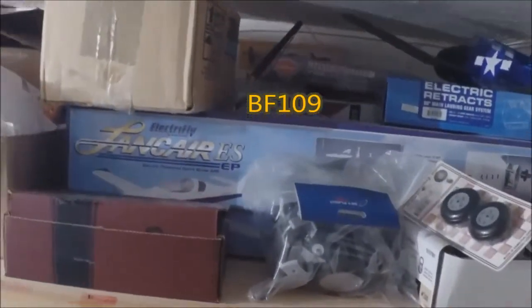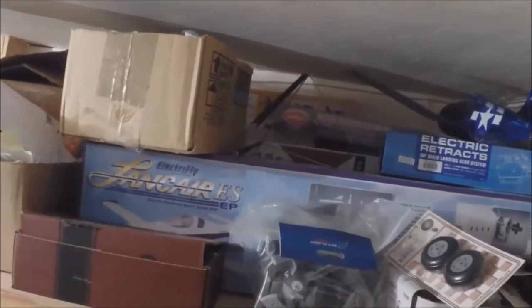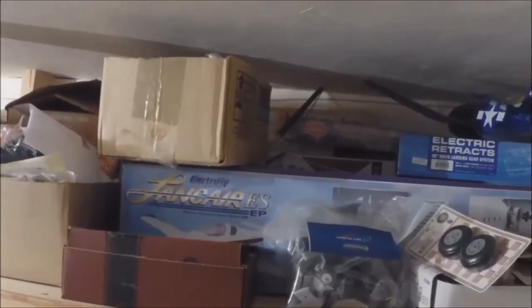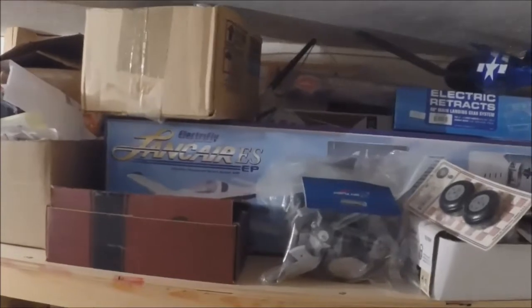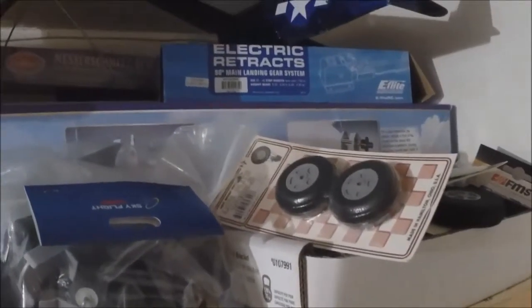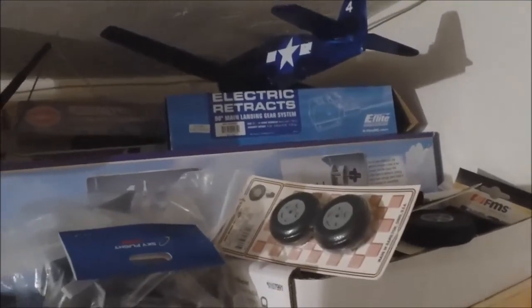I have a kit - Messerschmitt Guillows - one of these days I'm gonna RC it. I also have back there more Champ, the big 15E Champ parts. And there's another kit back there - it's another Avenger, Guillows Avenger. That one I didn't RC. That was like my first build. It's got dope in the whole thing.